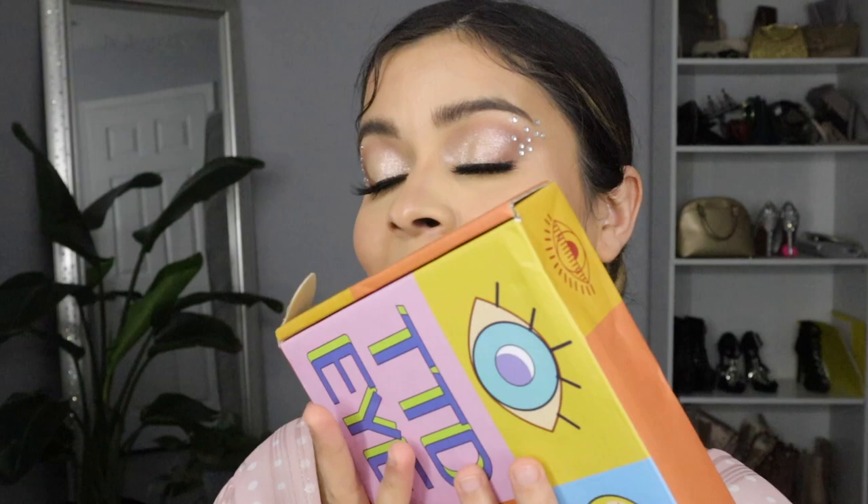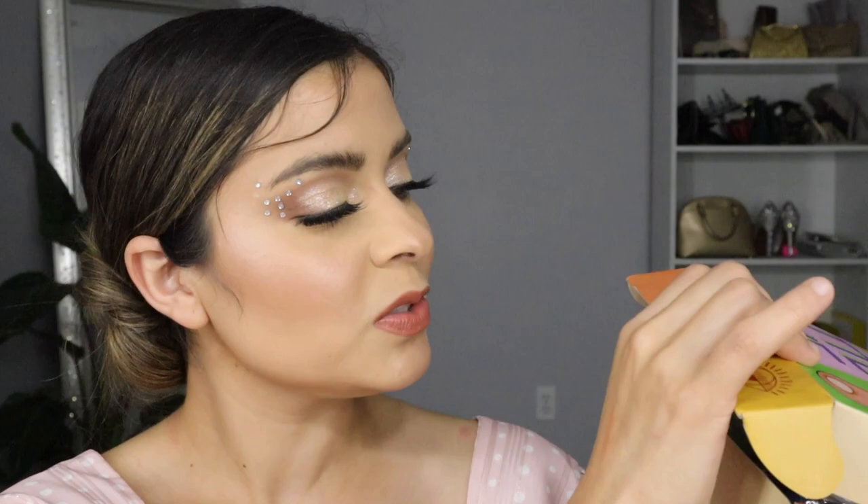Hi you guys, welcome back to my channel. My name is Nancy for those who don't know me. Today we're doing another collab with TTDI. We also have a discount code, which is Nancy, if you guys want to get some money off or purchase any of their lenses, which are really good quality, and the pricing is amazing and they last for quite a while.